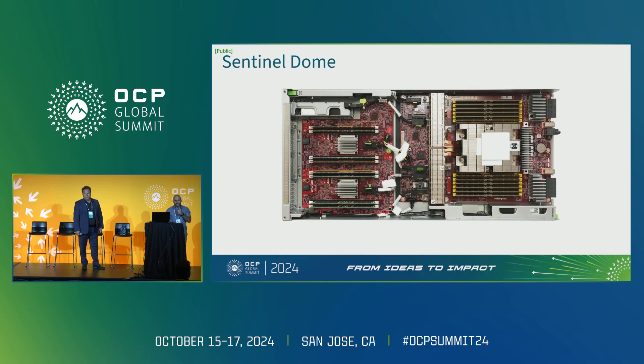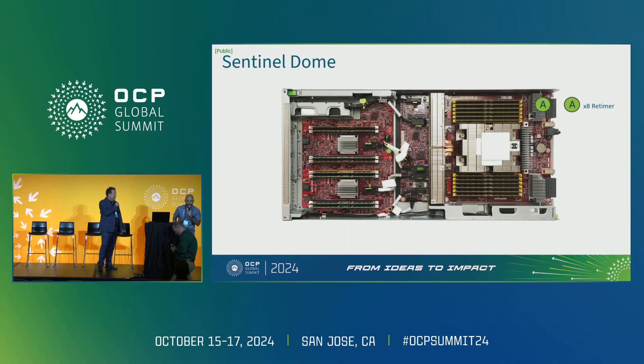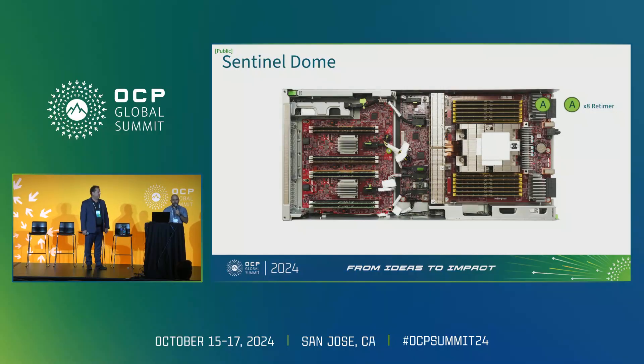Here's a close-up view of the SentinelDome. I'm going to go clockwise and talk to some key features. The first item highlighted is the Eximax connector, and just to the left of it is a retimer capable of providing eight lanes of PCIe Gen 5. This goes to the spider board where our NICs are connected. We also have eight lanes bypassing the retimer, capable of up to Gen 4 speeds — a low-cost path if your application doesn't require as much bandwidth.